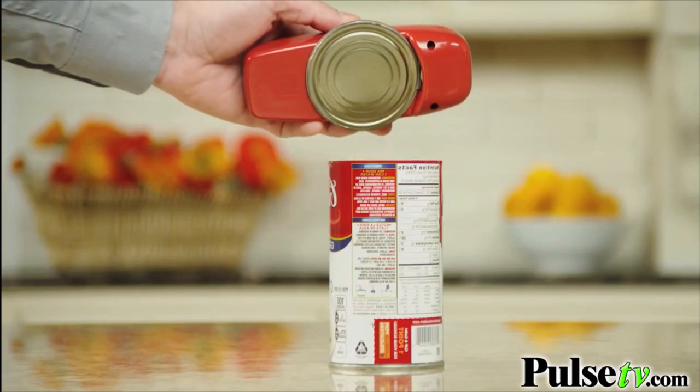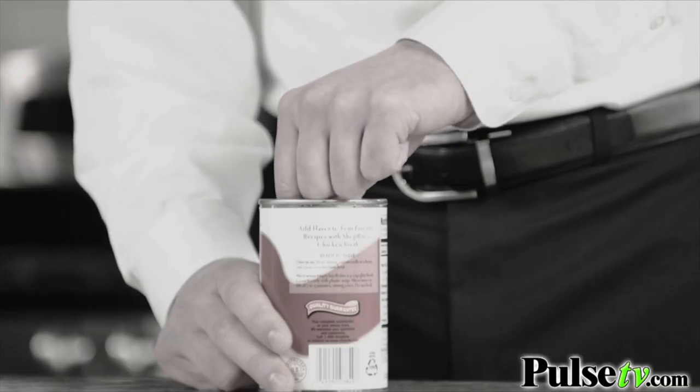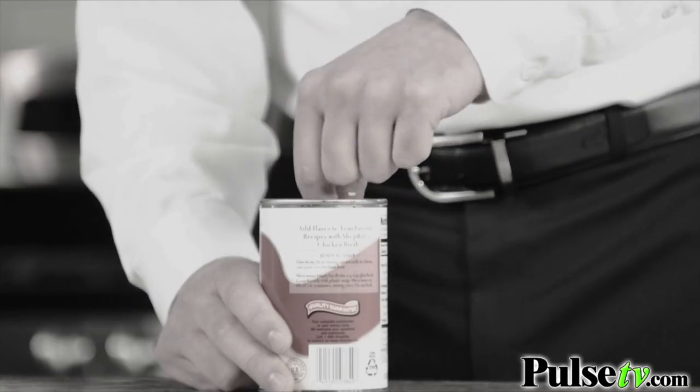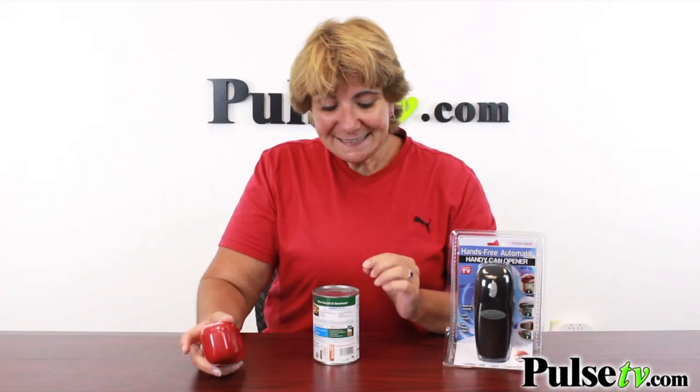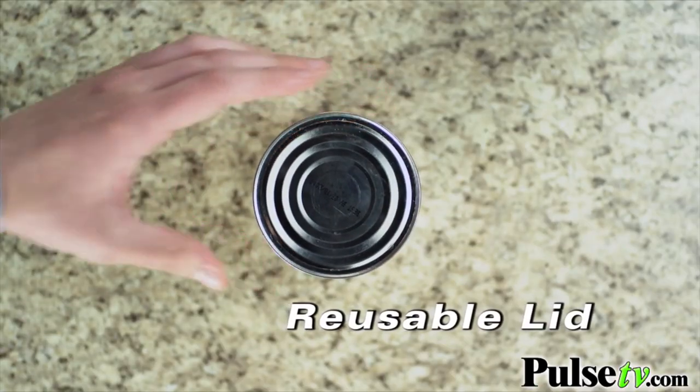There's a magnet that pulls the lid up and away from the can so the lid doesn't fall into your food — that can be kind of gross. Because it cuts under the lip, you actually get a full can top which you can replace onto the can and use as a lid, so you can put it in the fridge for later use.